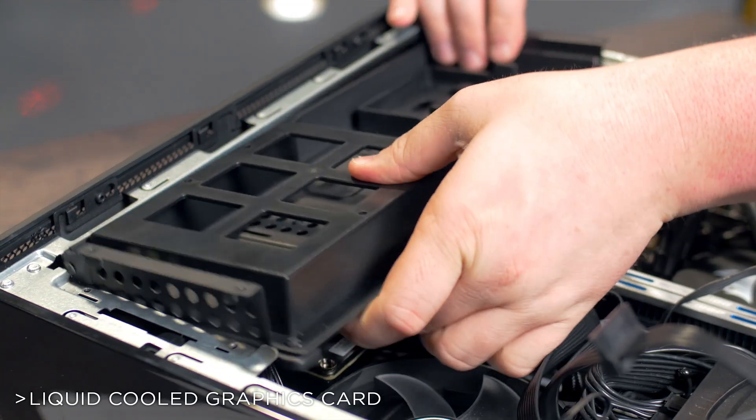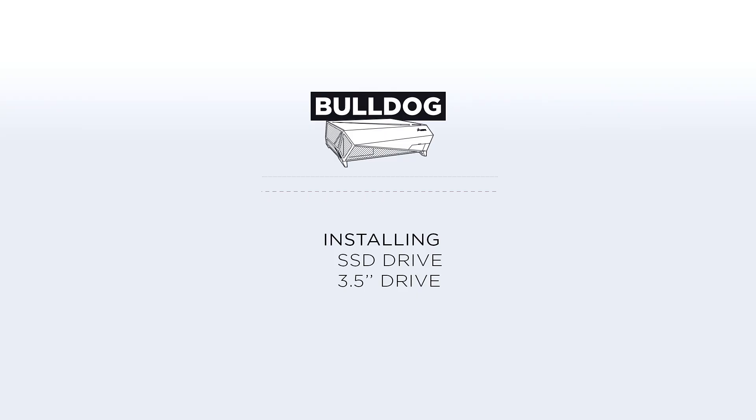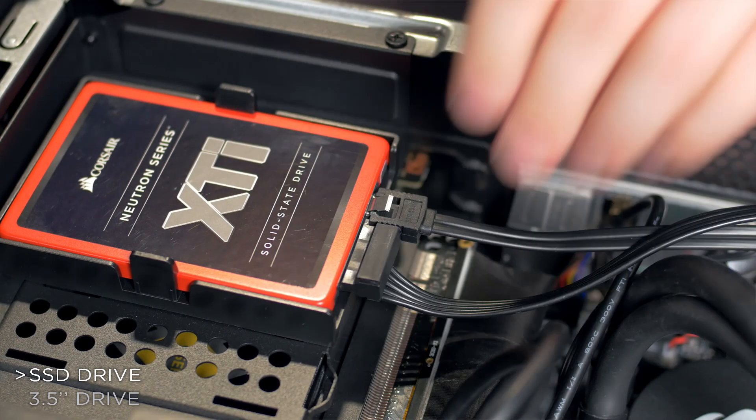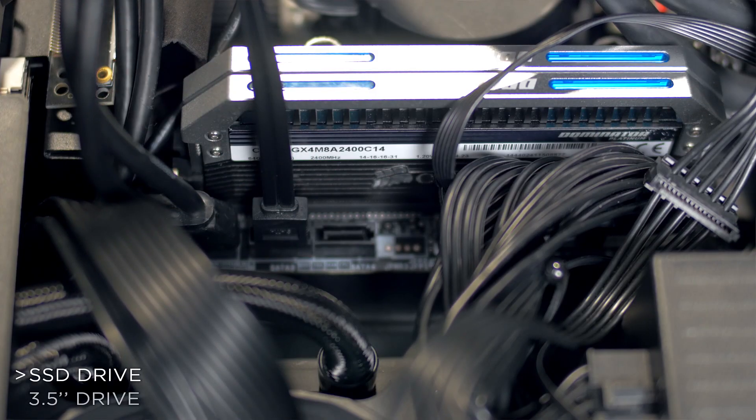Replace the drive tray by tilting it back into the chassis and then screwing it into place. To install an SSD, snap the drive into the two and a half inch caddy, then connect the SATA power lead and the data cables from the Bulldog accessory kit. Then connect the SATA data cable to the motherboard.